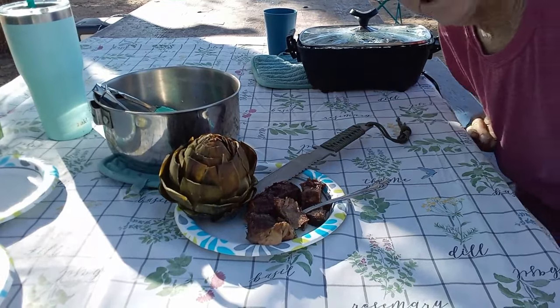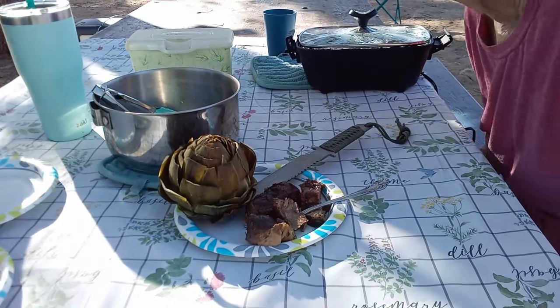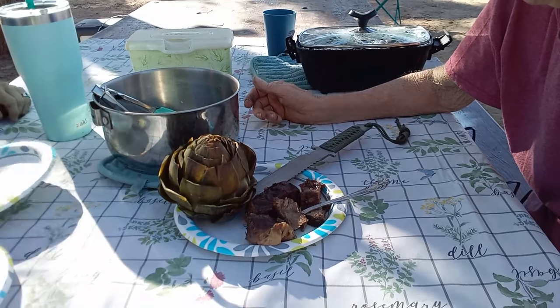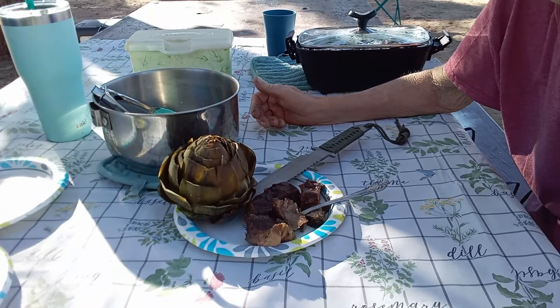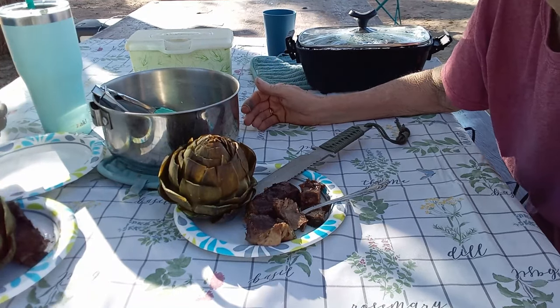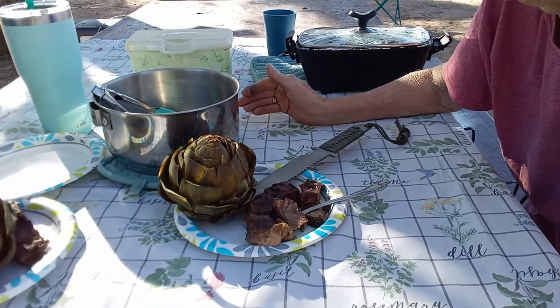Say a quick blessing. Thank you, Heavenly Father, for this wonderful meal and our wonderful friendship, and the people that get to watch this — poor things. Thank you, Father. In the name of the Son, Yeshua, Jesus Christ, amen. Amen.